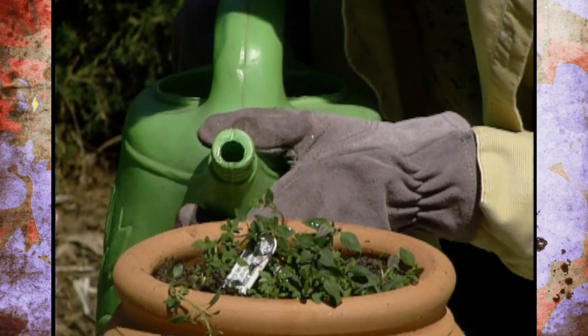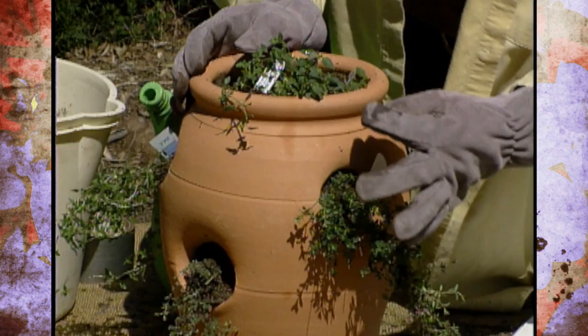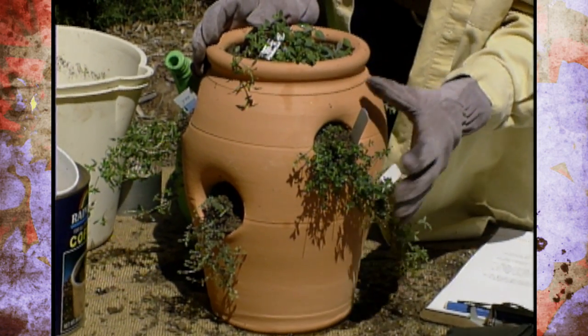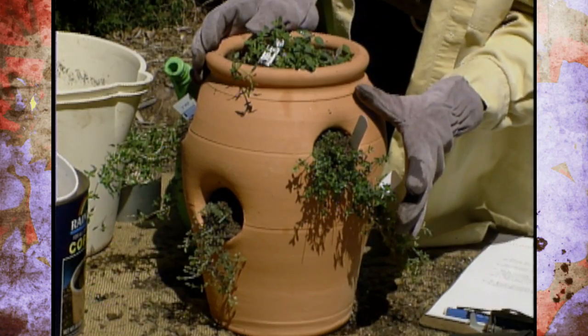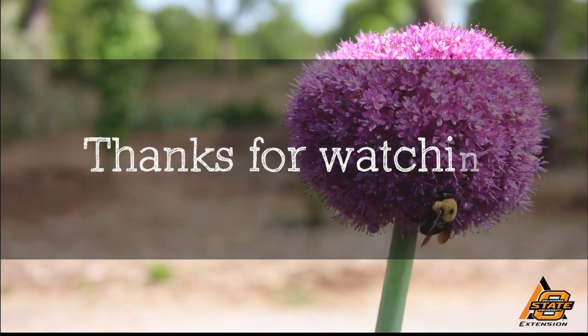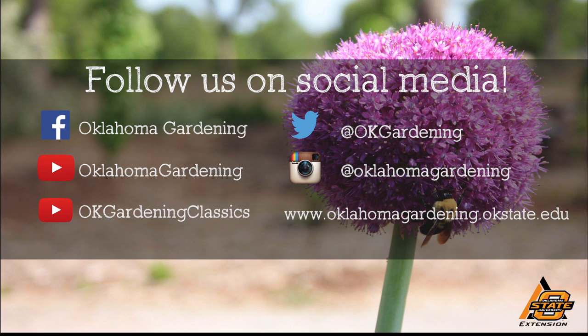Now I've got my pot all watered in. You may notice at first that when you water, some of the soil is going to come and fall out of the holes. Don't worry about that, because as soon as these plants start growing and establishing their roots, that will anchor the soil in there. We hope you enjoyed this video — it's part of our OK Gardening Classics YouTube channel. You can also find more recent videos on our Oklahoma Gardening YouTube channel, and join us on social media for great gardening tips, photos, and discussion.